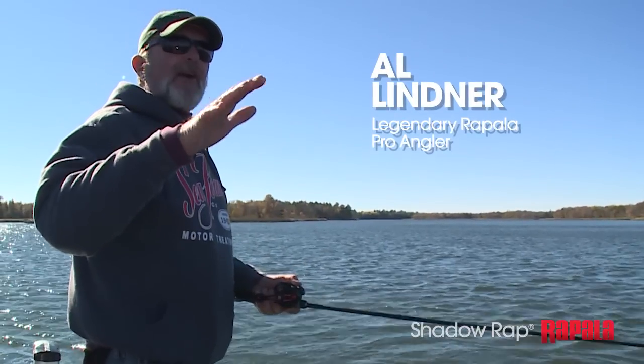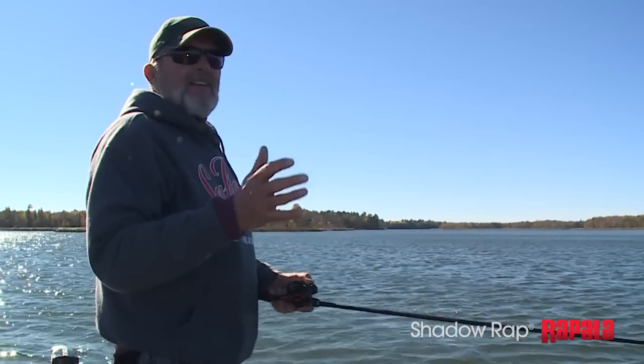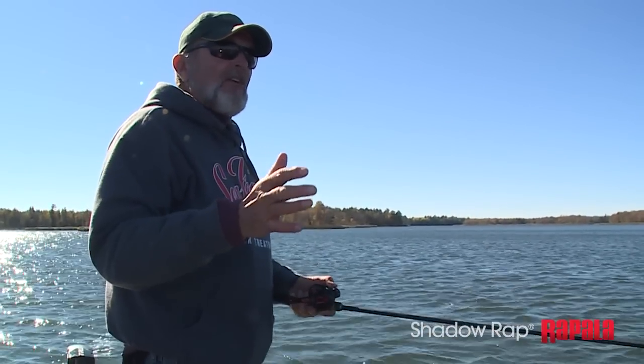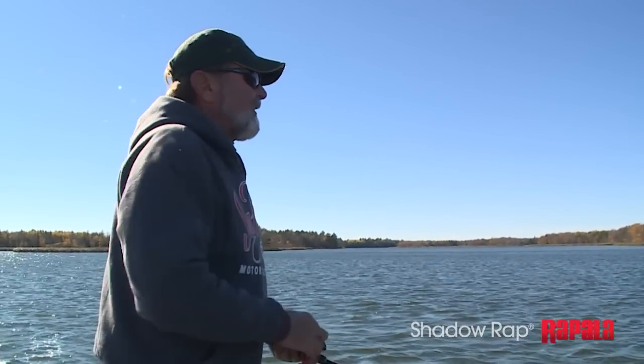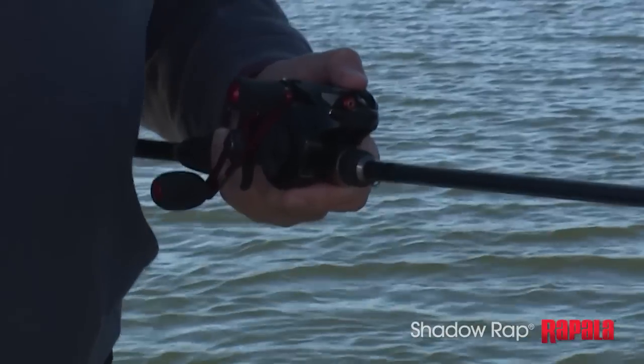It's mimicking a minnow that's in distress — you call it a dying flutter. You know that minnow kick, like a minnow in a tank when they're starting to kick? You know how they give that little quiver and shake and roll down? That's the trigger. That's what those fish are looking for.